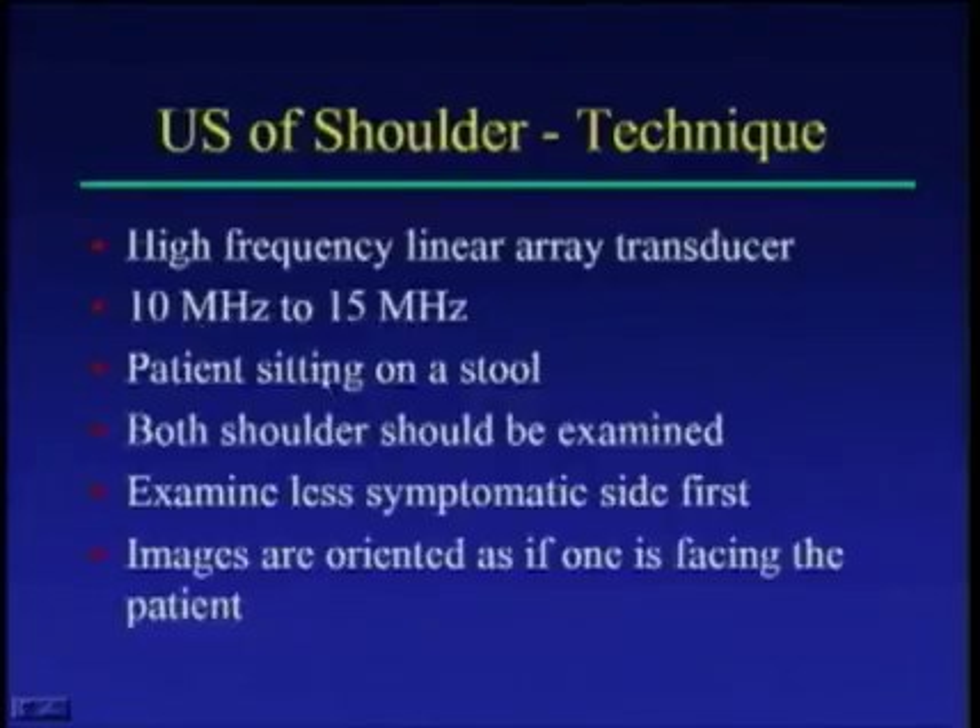You can scan ideally with the patient sitting on a stool, which gives you the ability to look at the anterior and posterior shoulder and compare both in a similar position. It's never a bad idea to look at both shoulders so you can compare the abnormal shoulder with the normal side, especially if you're new to scanning the shoulder. Imaging orientation of the transducer is basically the same as you would do for an x-ray.